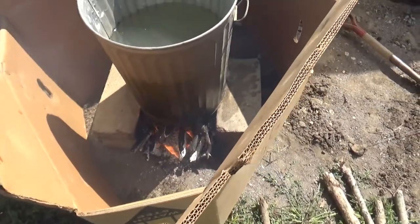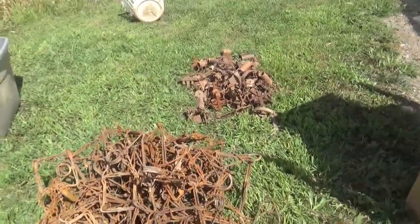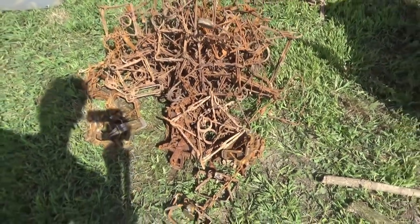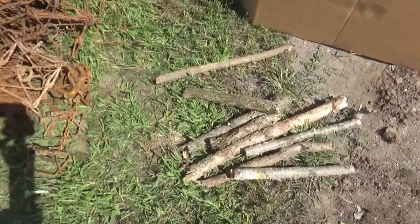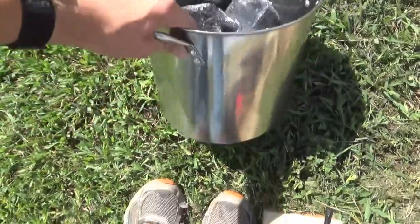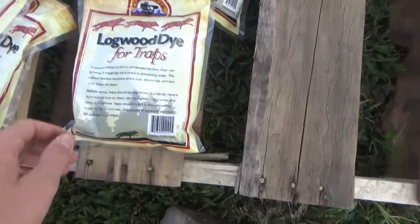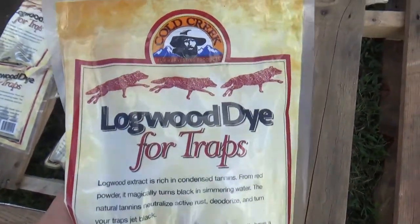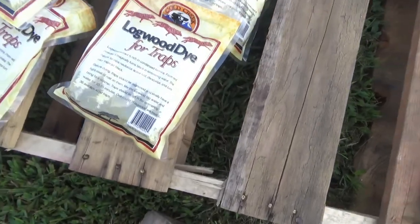Got a whole bunch of traps to do today, probably about two hundred to two hundred fifty traps. After we're done dying, we're going to wax all my coyote traps. Here's the trap dye I'm using — it's just a logwood dye. It's really cheap, about four bucks a bag.